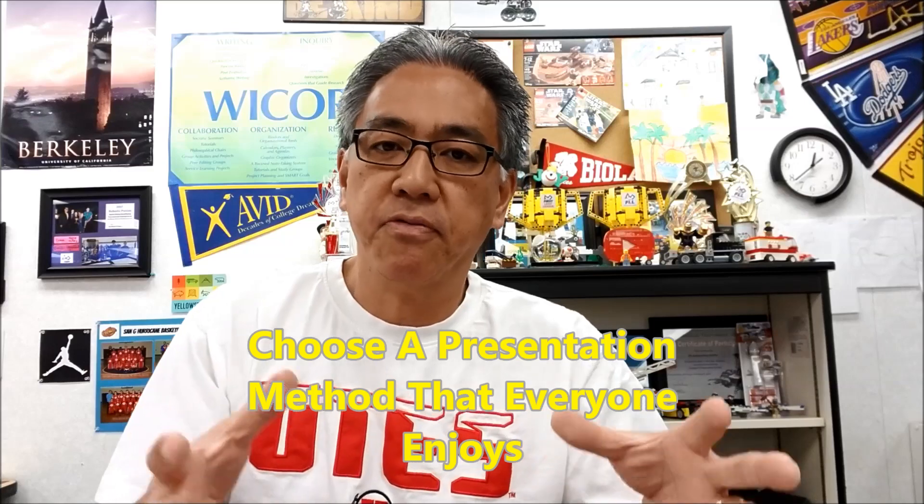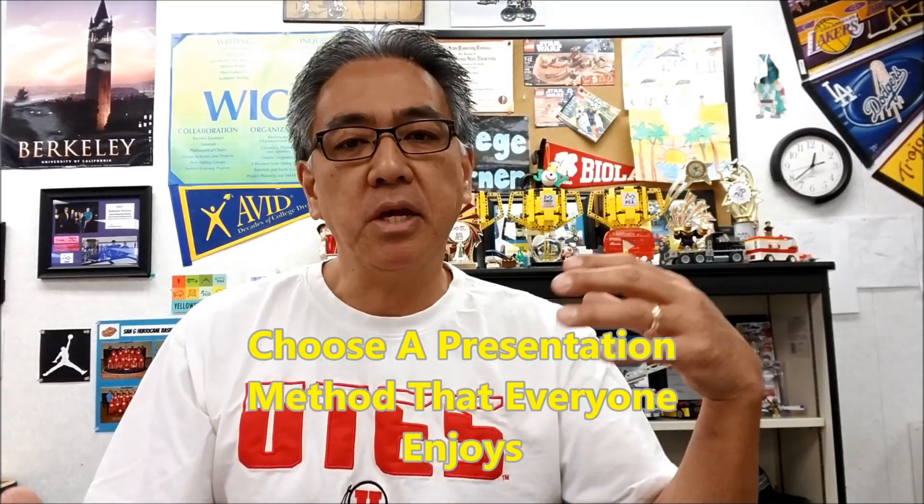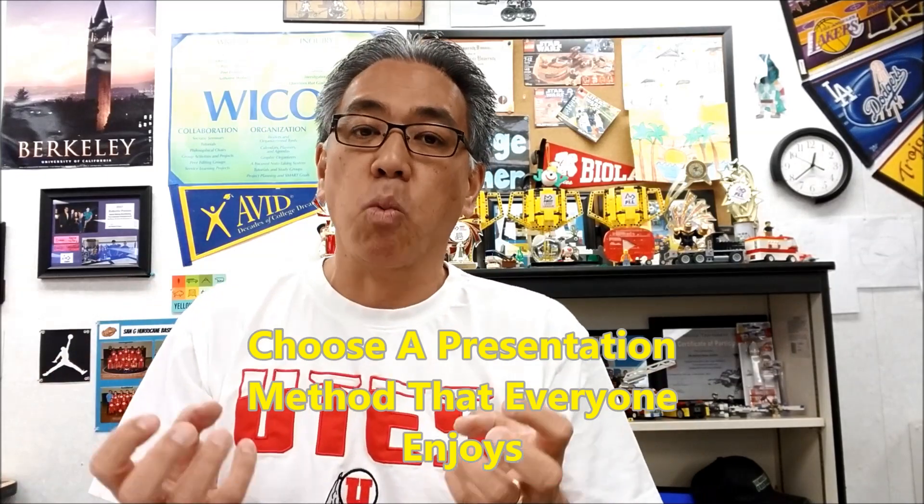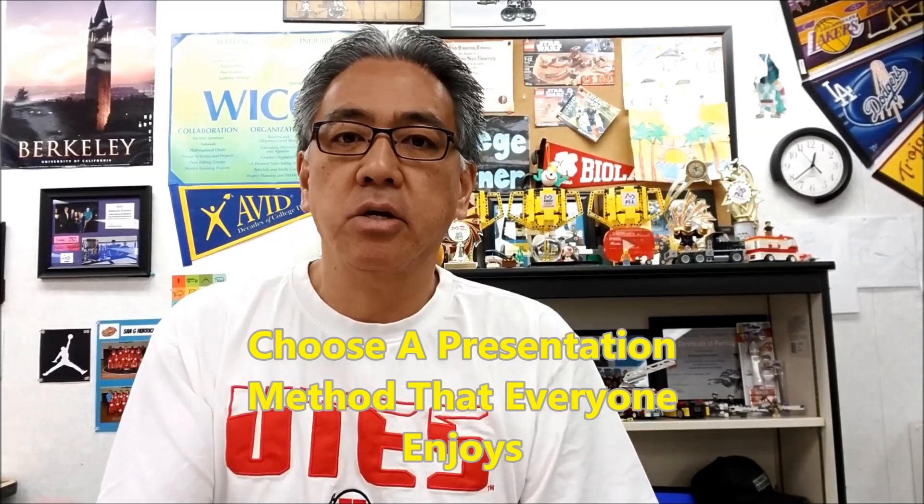When your team is considering what type of presentation mode to use for your project, always keep in mind that it should be something every team member is buying into and finds fun. If you're doing a skit and your team is groaning about practicing it, that's when you know it's time to change it — just get rid of it. Have a talk with your team: find something where everybody says 'yeah, let's go practice this!' Have it be something where everybody's having fun, everybody's involved, and everybody's excited.